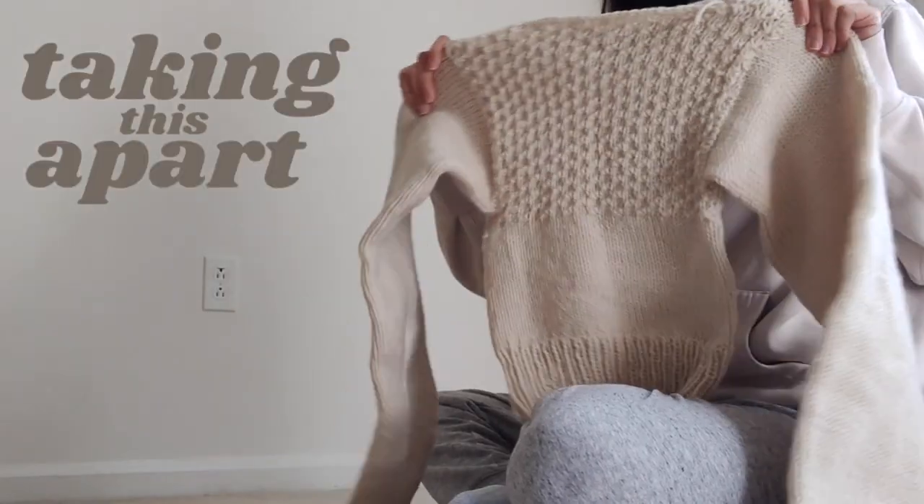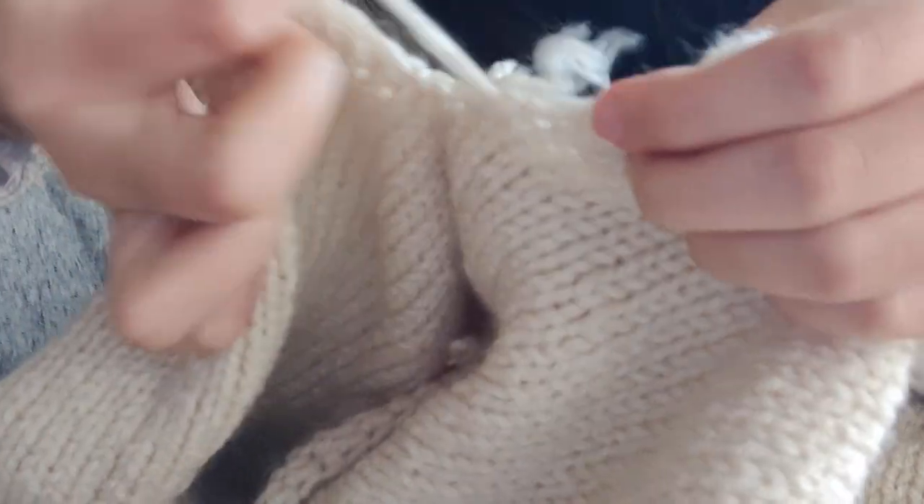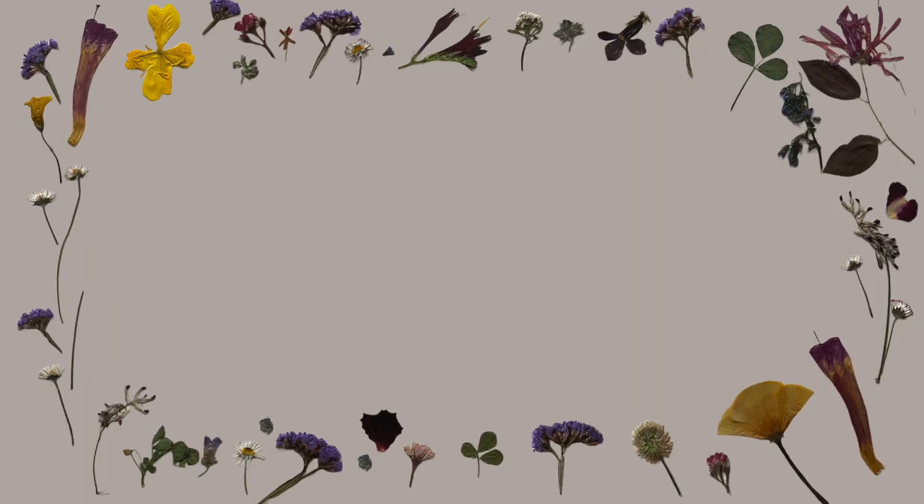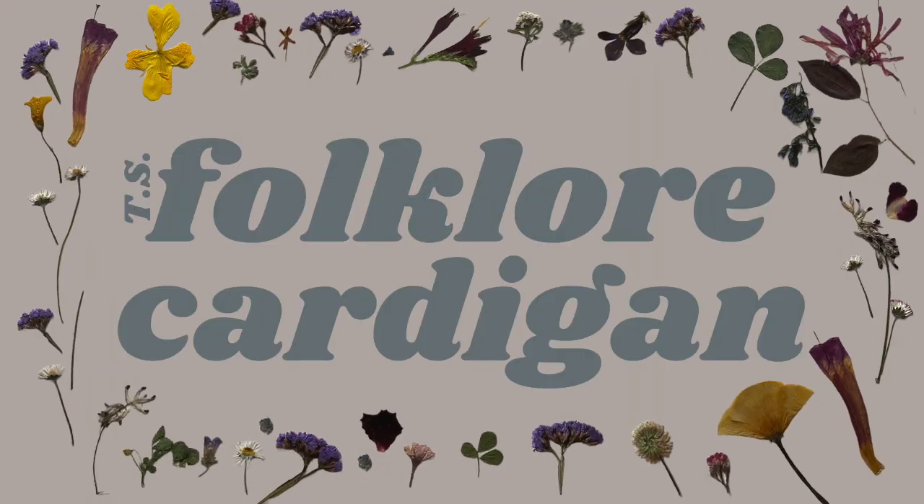Hi! Can we go back to December and pretend I'm not making these mittens in summertime? No, but actually, I'm trying to make mittens inspired by Taylor Swift's folklore cardigan.